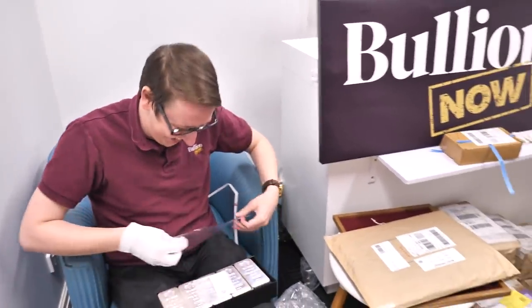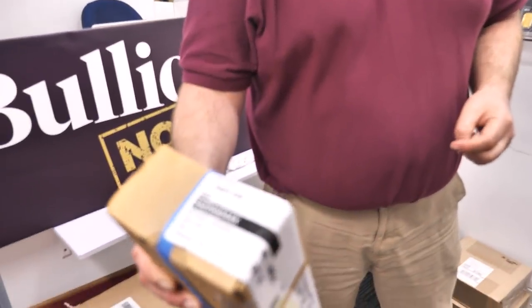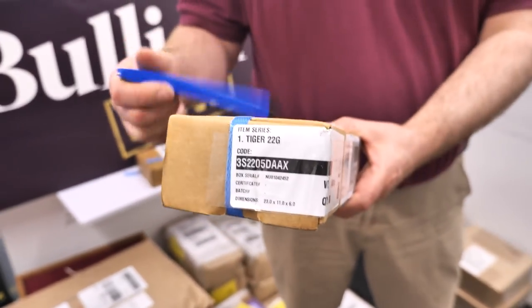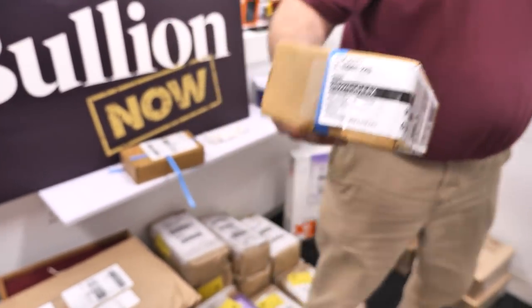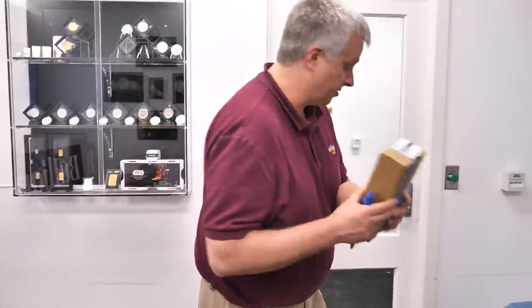I'm not going to open these ones, but if you're waiting on one ounce gold tigers they are back in stock. If you've placed a pre-order it should be filled very soon, and if you haven't — get pre-ordering because we're almost up to our max allocation on those.